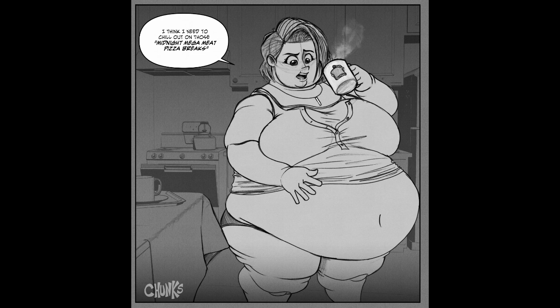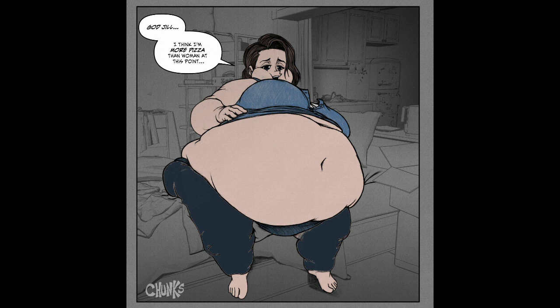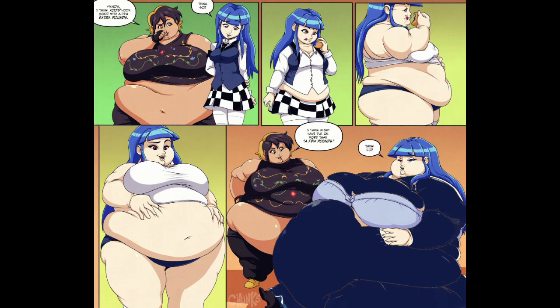Wait, that's something you do at the special military team place — mega meat pizza breaks? Where's your Chris Redfield keeping discipline around here? Jill says: 'I think I'm more pizza than woman at this point. How am I gonna kill zombies like this?' I like the detail of the fridge and the cupboards in the background. So more OC cops are cute.